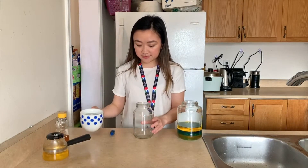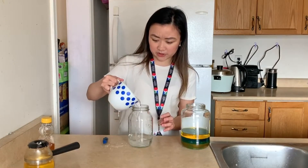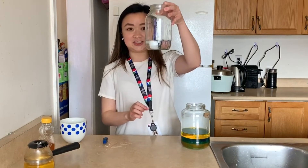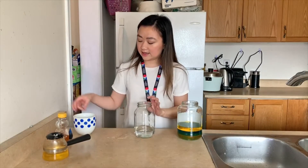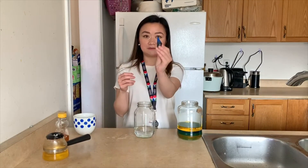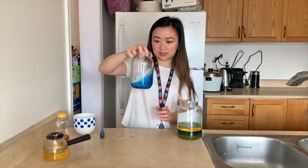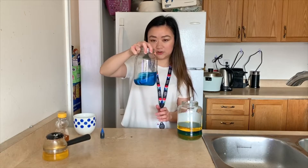So first with our jar, we're going to pour some water. It doesn't quite matter how much water you pour as long as you have a nice little layer just like this. And then next we're going to take our food coloring — I'm just going to use three drops. Shake it up just so the food coloring mixes a little bit better.